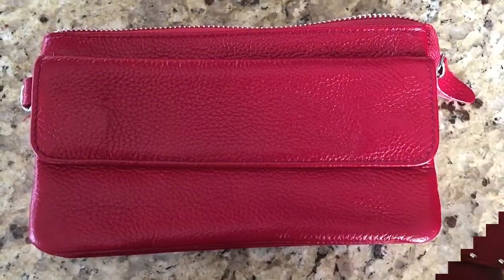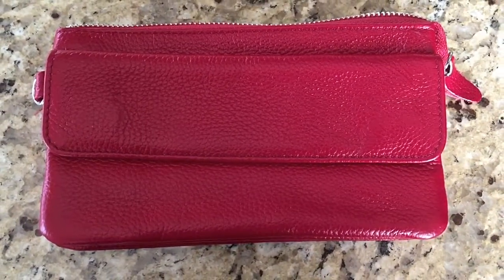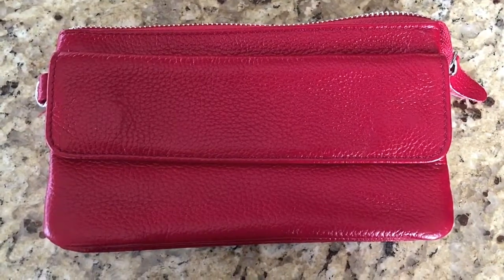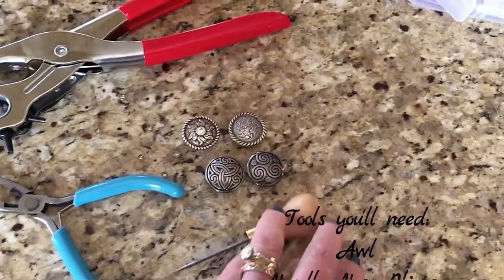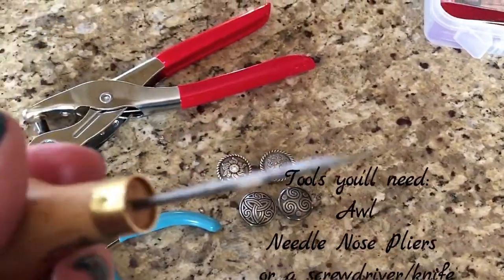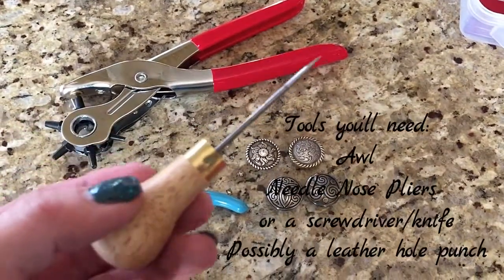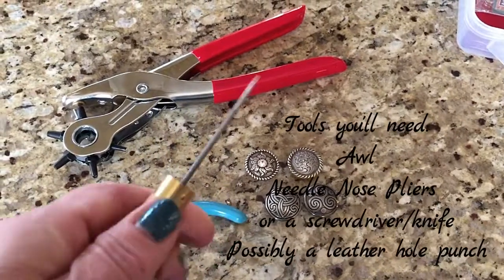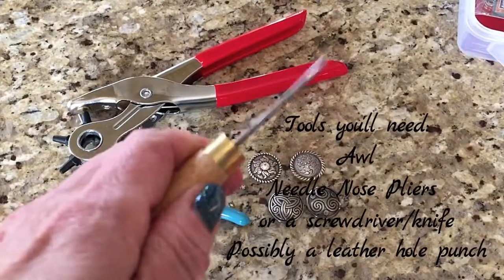I'm going to show you step by step and go over the tools you need and show you how easy it is to do this on your own. This is a plain leather wallet that comes with a little wrist strap or a crossbody strap. You'll need some tools — the first tool you'll need is an awl, A-W-L. I like this one because it has a handle, and sometimes it's hard to punch through thicker materials like leather, so it gives you a good grip.